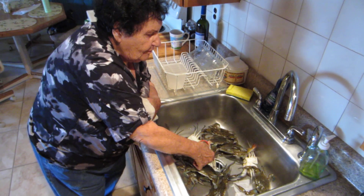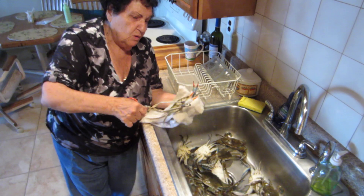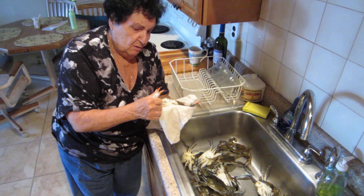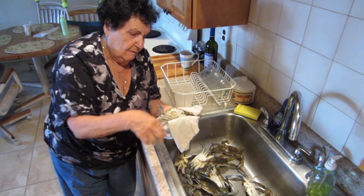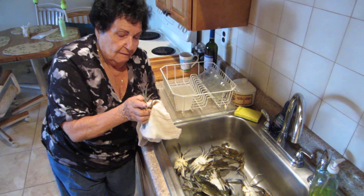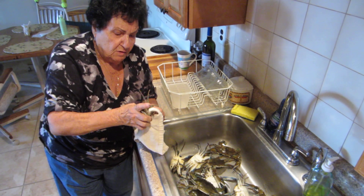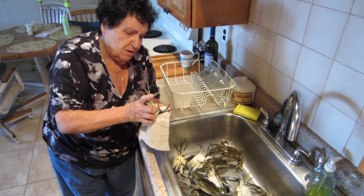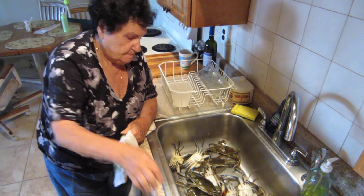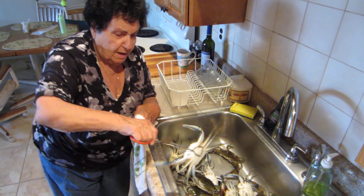You pick it up and then you hold the claw. Take one claw and break it off. Take the other claw and break it off. And that's how you take the claws off. Then you go back to the rest of it when all the claws are off. This is how I prepare the crabs.